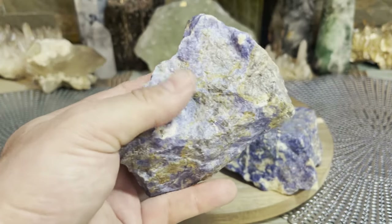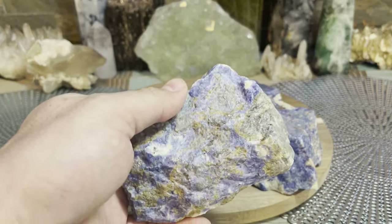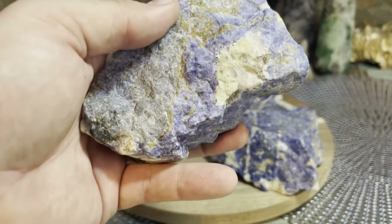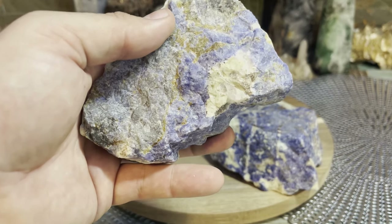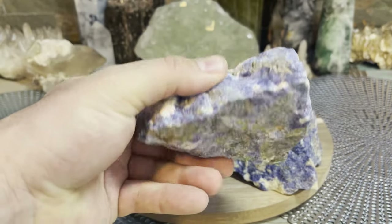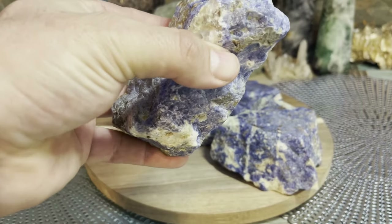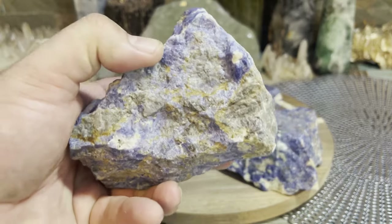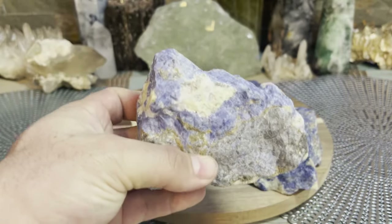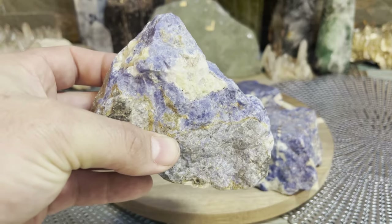Some people say if you put sodalite next to your computer it helps with electromagnetic pollution, and I agree — but I think there are better crystals specifically for that. Another good thing about sodalite is it helps with intuition, giving you that gut feeling to guide you. It also has a great calming effect overall. Releasing those conditioned, programmed fears — sometimes it's not even a fear, but if you hear something enough you will believe it, and sodalite gets in there and smashes that stagnant energy out.